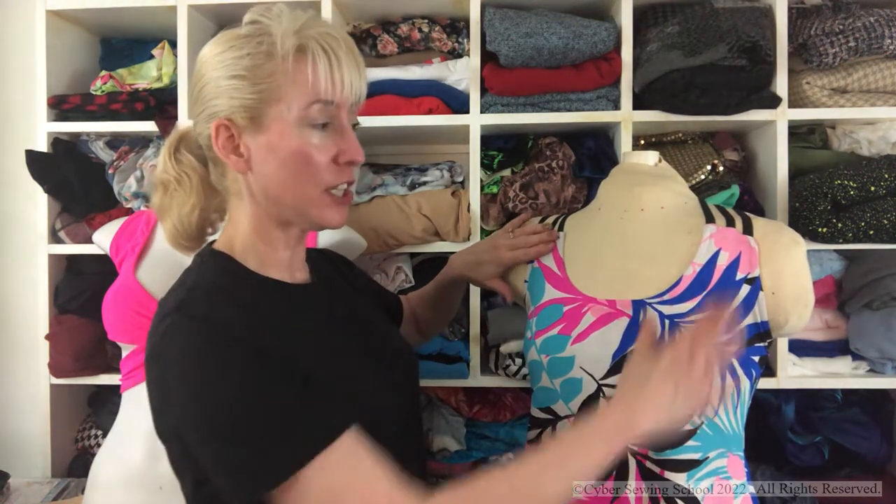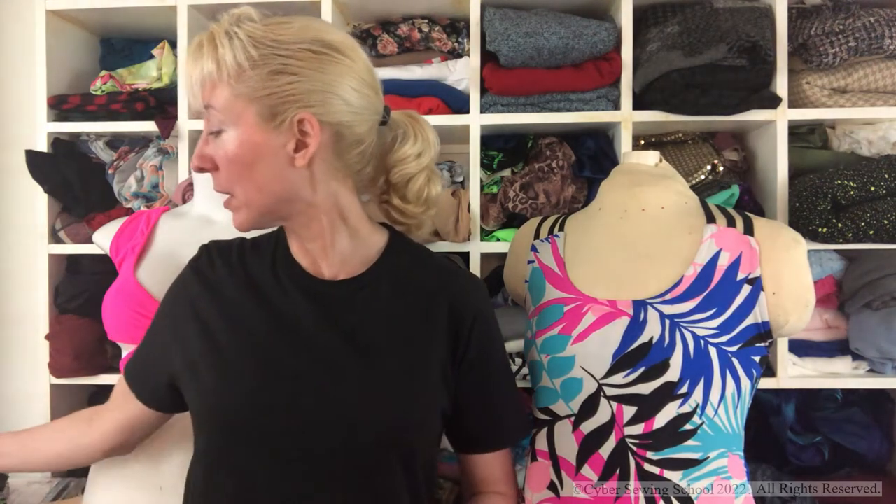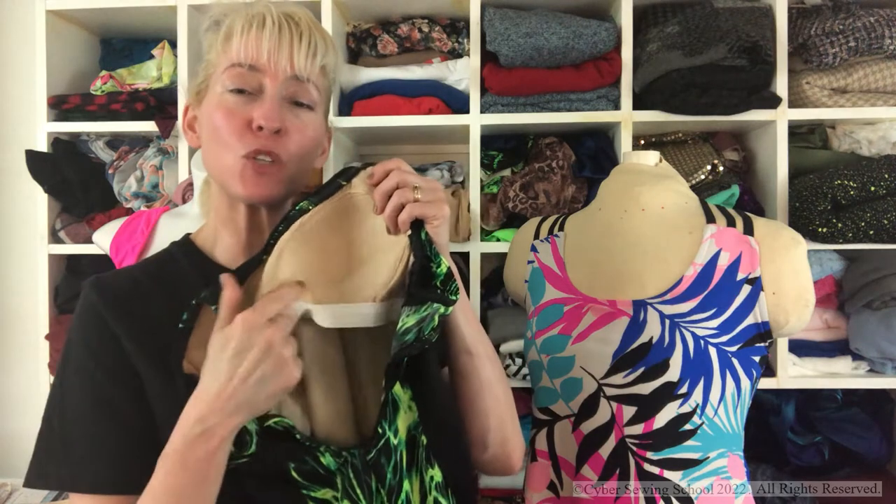Eventually, it will be attached here if you have something like special straps. What is the shelf bra made out of? I like to use the same fabric as the garment usually, but you can use other fabrics. For example, right here, this is a swimsuit.